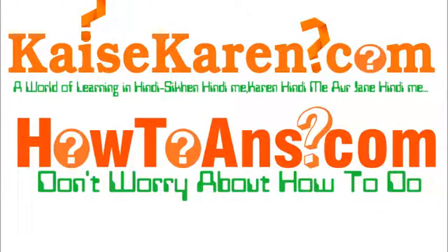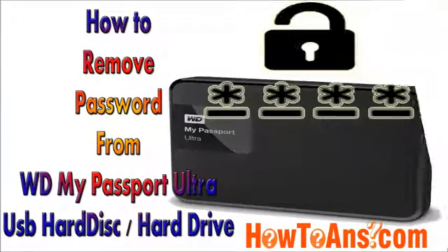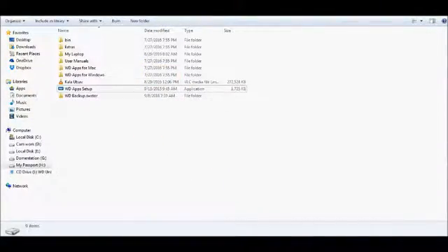Welcome friends, welcome to How To Answer. Today's question is: how to remove the password from a WD My Passport Ultra USB hard drive. First of all, visit the hard drive and set up the WD app setup if you don't have it installed already.